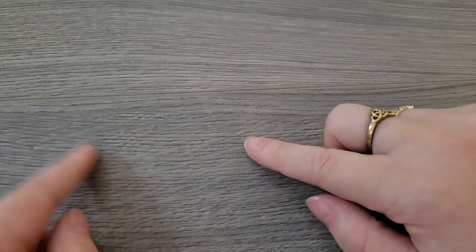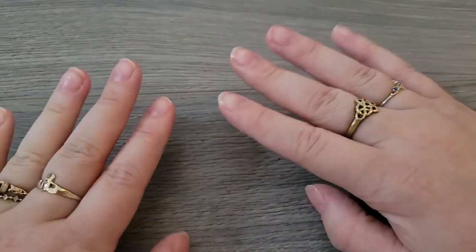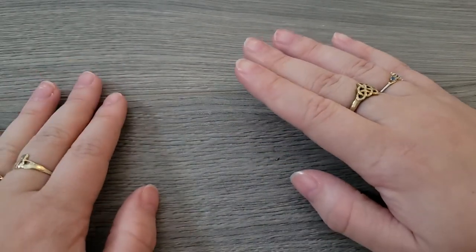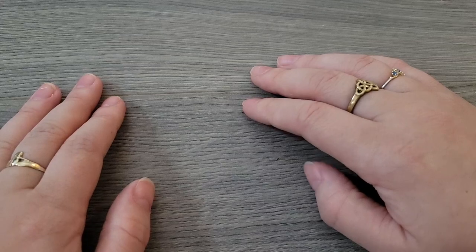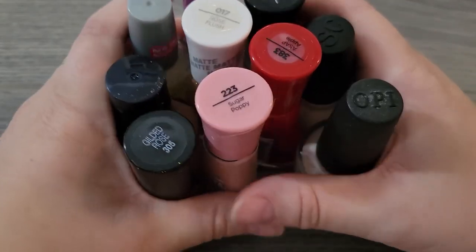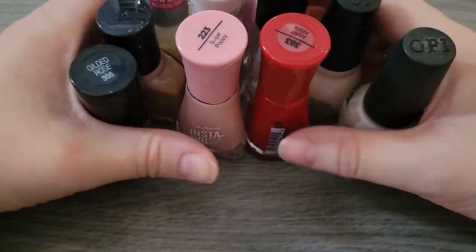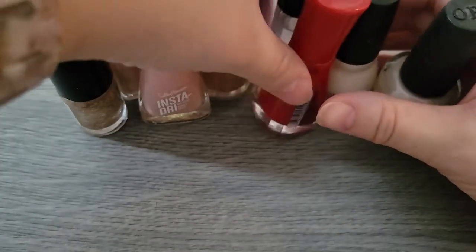Without further ado, let's get into the content. Today I wanted to take a chance at painting with something that is not usually used to paint with — in this instance, very specifically, I wanted to paint using nail polish.